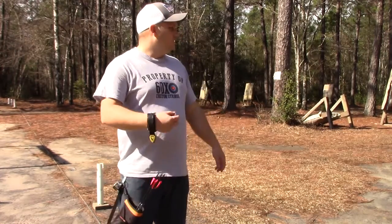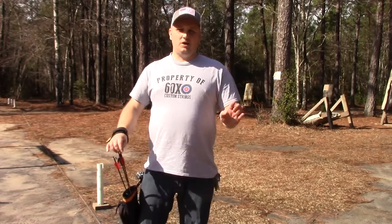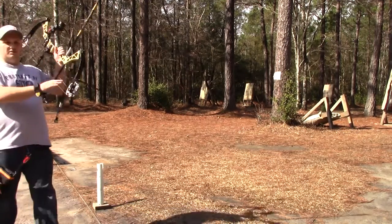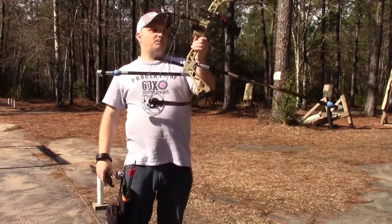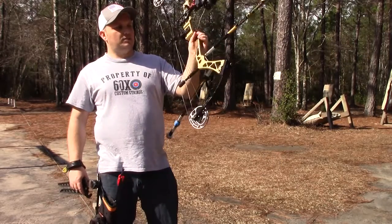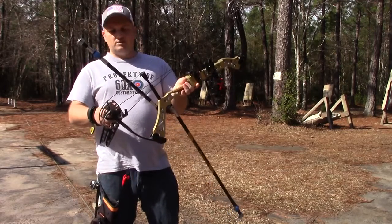So all I'm doing today is just sighting in my bow. I haven't shot it in like three months, so bear with me. The bow I'm using is my Old Faithful bow, which is an '08 Redhead Toxic hunting bow, so it's only got 33 inches from axle to axle.